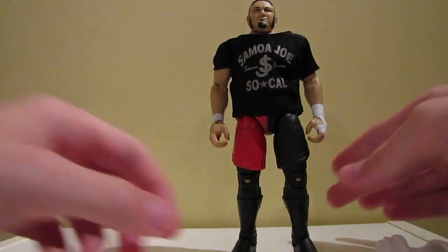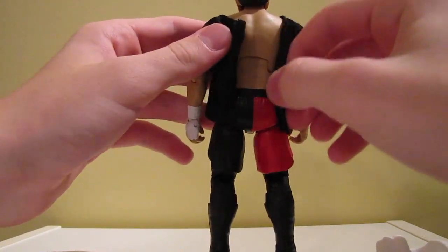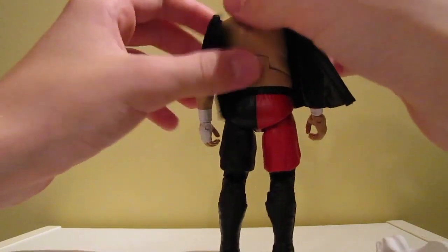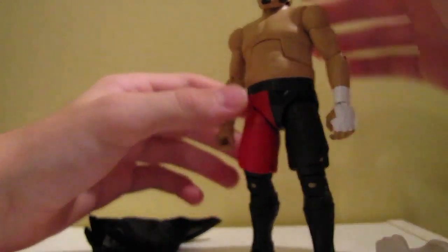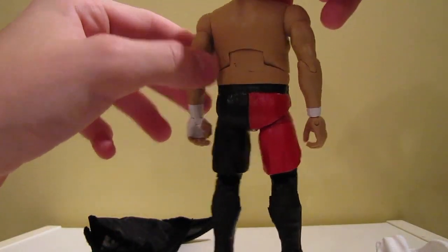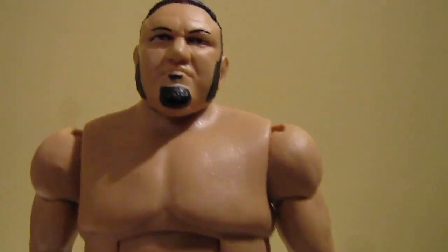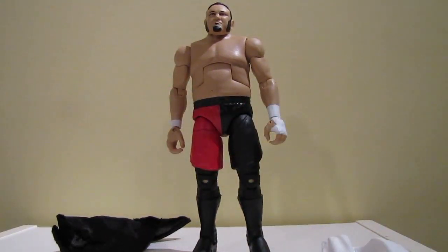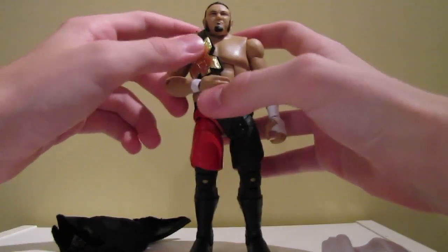The shirt says Samoa Joe SoCal with the SJ logo in the middle, and it says 'Submission Specialist.' The shirt comes off at the back, and one thing that's different is the placement of the velcro — the right side goes on top, where usually it's the left side. Joe's got his left hand taped up. The cool part about this figure is the whole lower body features new molds — the knees, stomach, everything. Joe's face skin is quite accurate; I've heard some people have had paint flaws but mine turned out quite well.